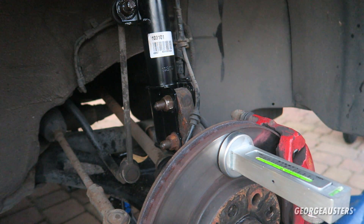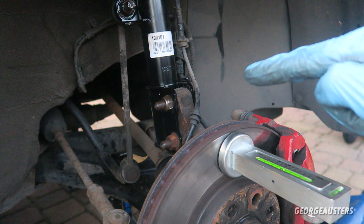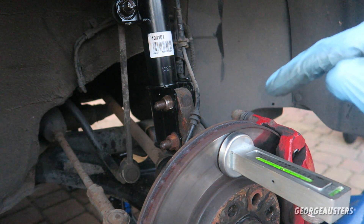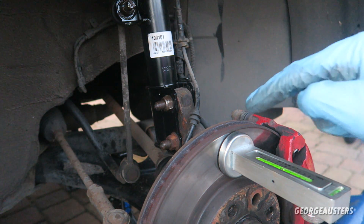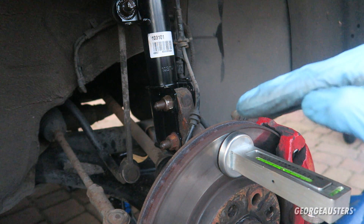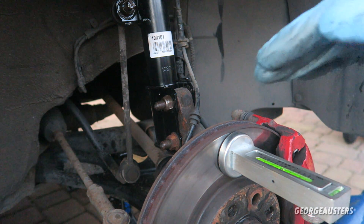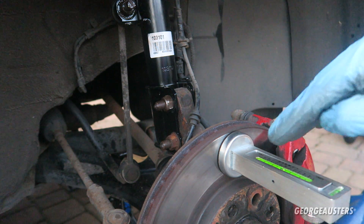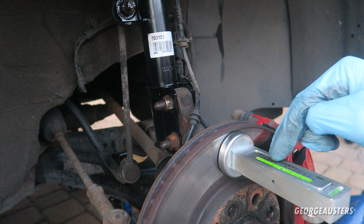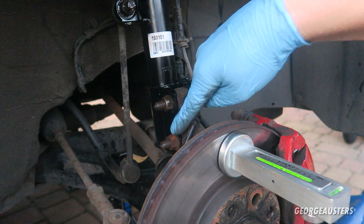That's on zero now. Because I've got 30 millimeter lowering springs, we need to increase the camber by about one degree. We need to add about one degree of positive camber, because 30 millimeter lowering springs adds about one degree of negative camber. So we need this gauge to read one degree positive.